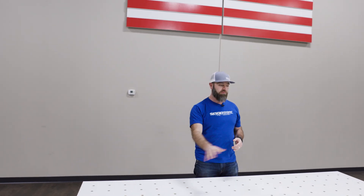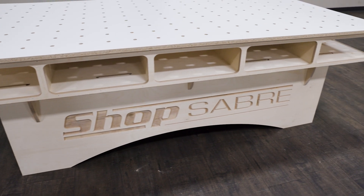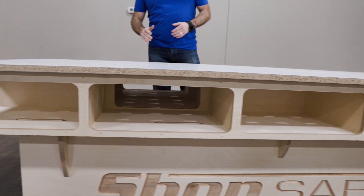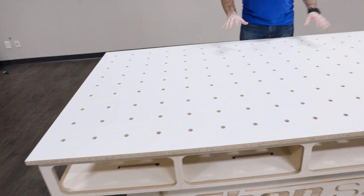We just finished up our torsion box workbench. Couldn't be happier with how it turned out. On the base of it we were able to put our logo on there — that looks really nice. Working up from there, we've got spaces to put a nail gun or drill, whatever you're working on. And the whole frame of that gives us the rigidity and flatness this keeps.